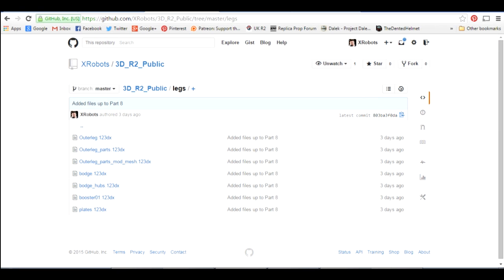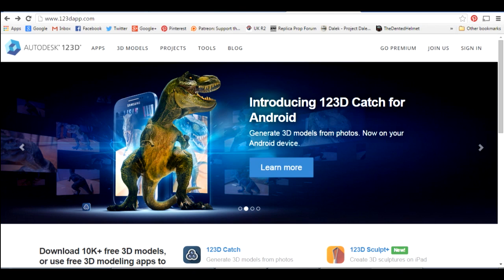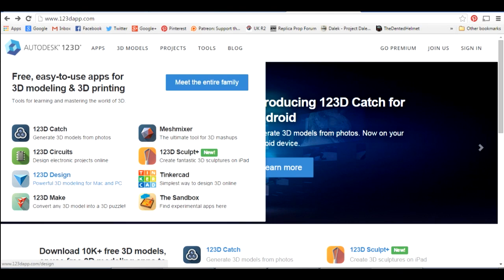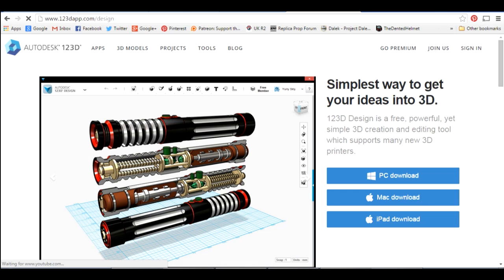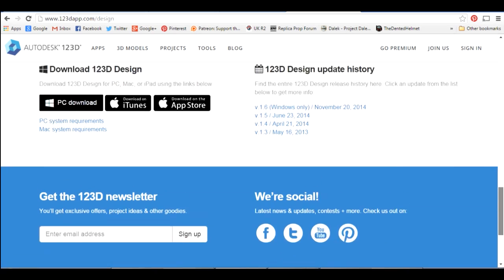All of these are Autodesk 123D files — specifically Autodesk 123D Design, which is the CAD offering in the Autodesk 123D suite. If you go to 123dapp.com and go down to Design, this is actually free software you can download for nothing. The software itself isn't open source but it is a free download, and this is what I've designed all of the parts in.